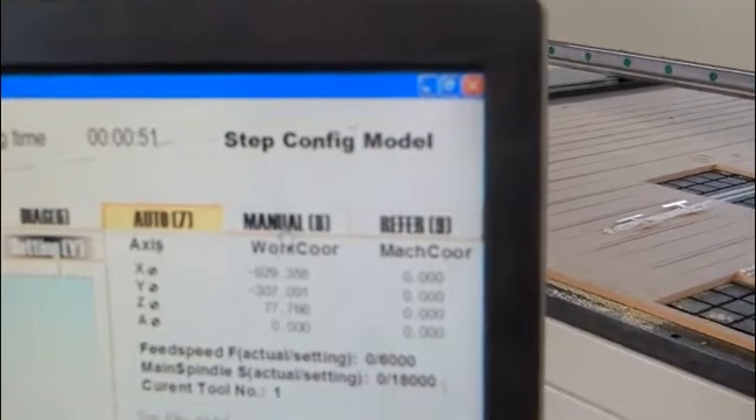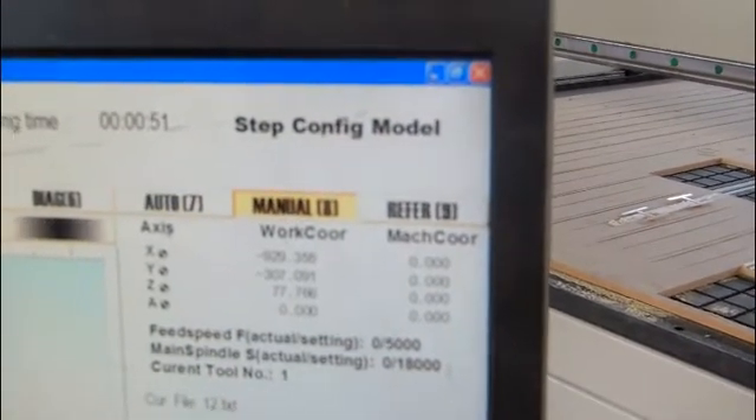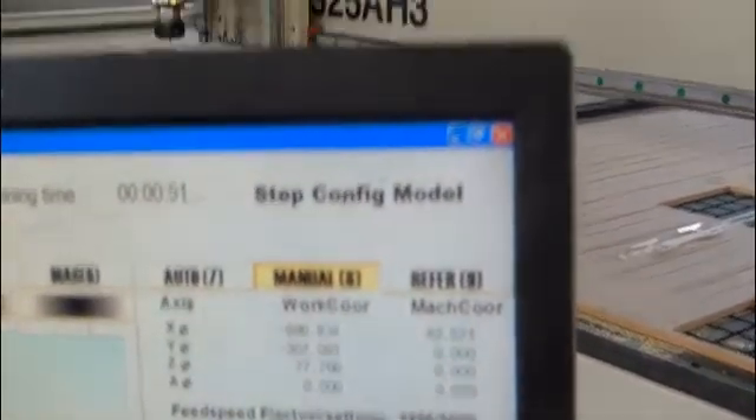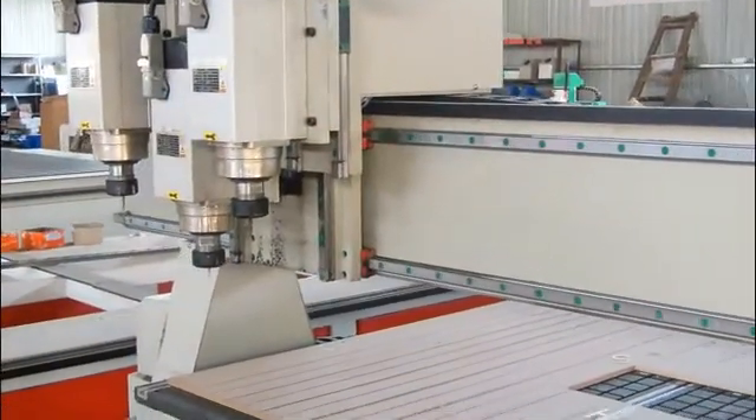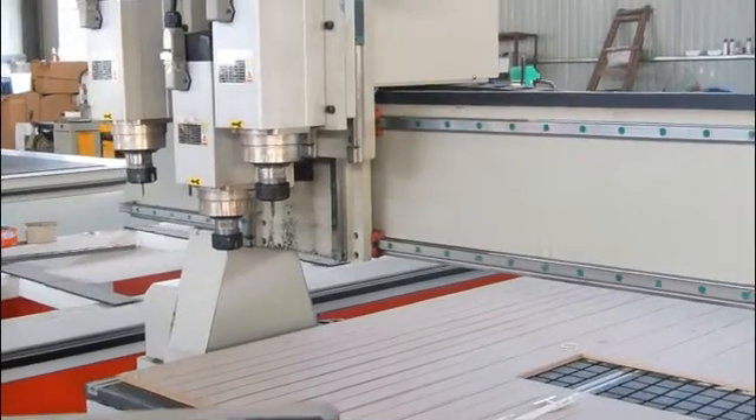Next step, step three: click here — Menu — and you can control the machine by yourself. Then move it to the exact area you want to start.